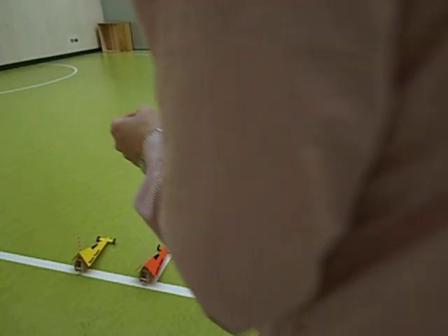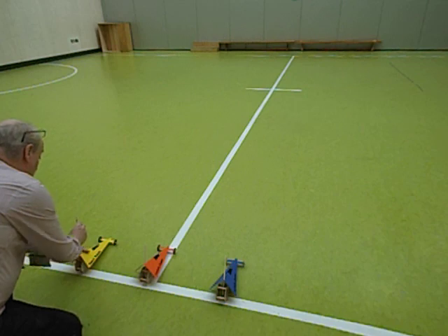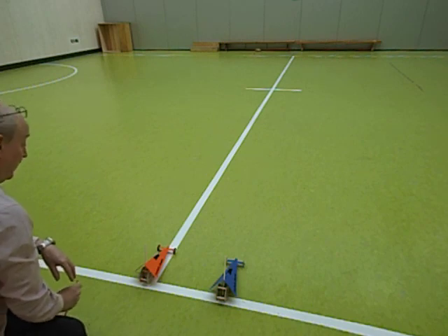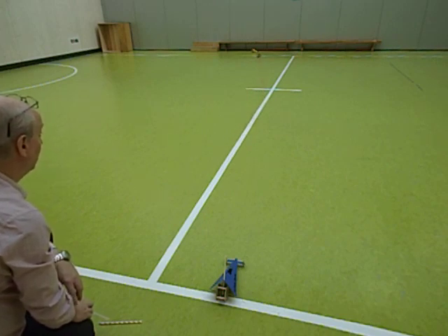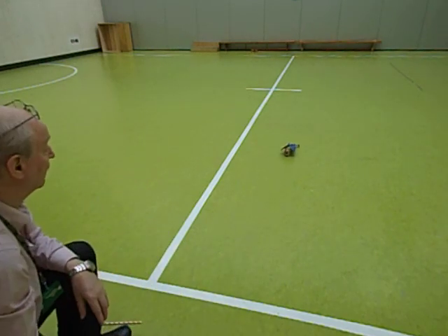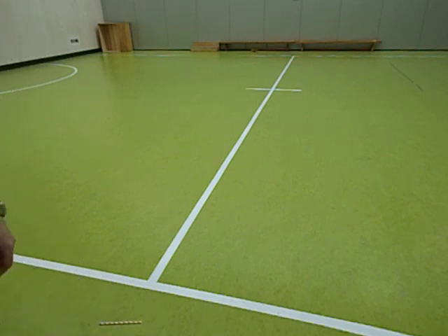I'll wind all these up 50 times — let's see if they'll reach the other side of the hall. Oh, that's running nicely and straight — yes, easily reaches the other side! We're going to need a bigger hall.